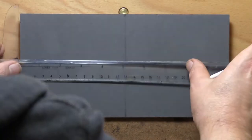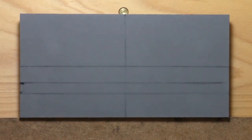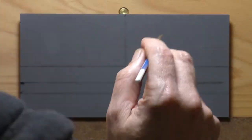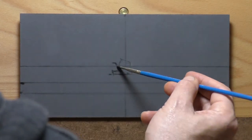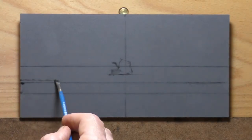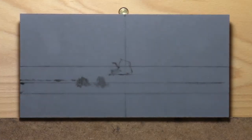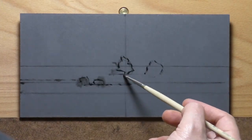Hello, welcome to another Tonalist Landscape Oil painting demonstration. This is your painter in residence, M. Francis McCarthy. The painting I'm bringing you today is called Monochromatic Field and Stream. It is yet another monochromatic painting, but I was sort of testing out a new camera here and I knew I could do the monochromatic fairly quickly, so that was the idea.